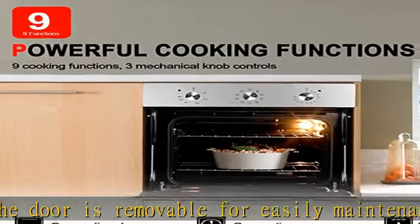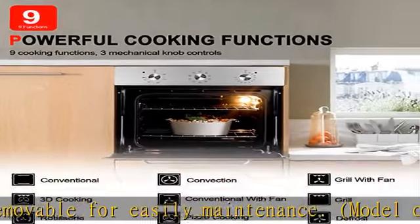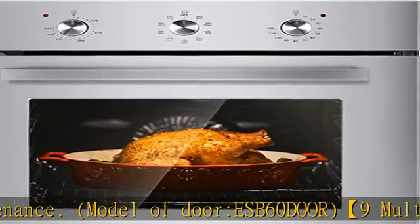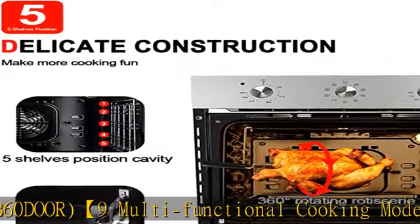Built-in cooling down fan, temperature controller, and timer. This 24-inch electric single wall oven features a 5-layer shelf to place the grill grate and the baking tray.